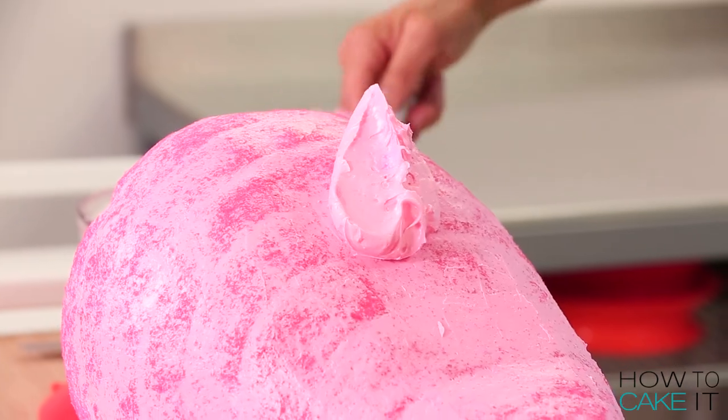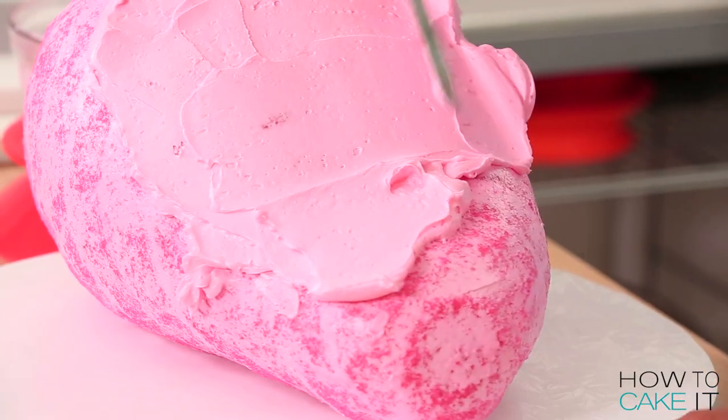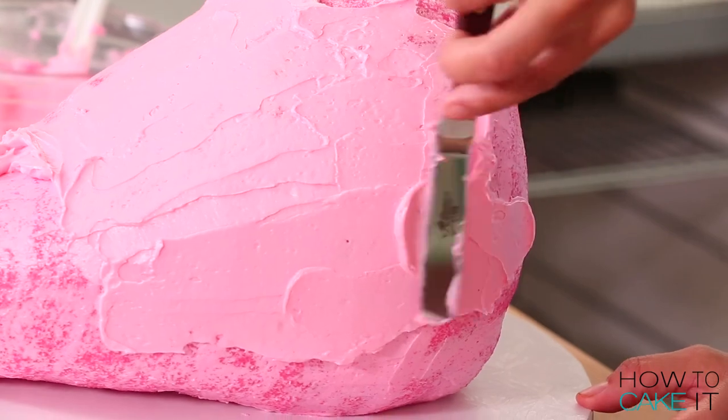I crumb coated and chilled my strawberry cake. Once my crumb coat was chilled, I iced the strawberry one more time with that same pink buttercream. I want it just to have a nice smooth surface.